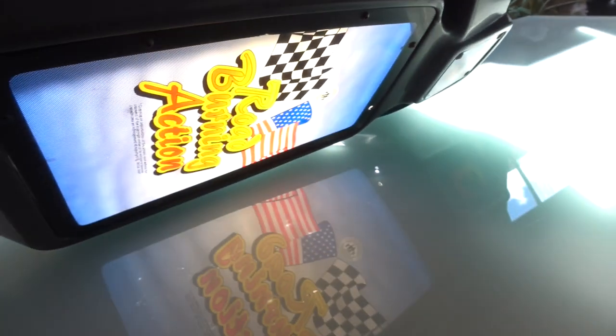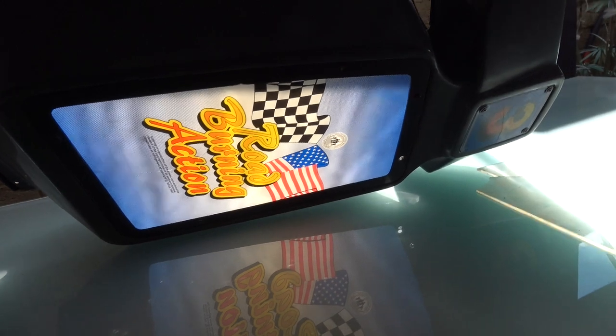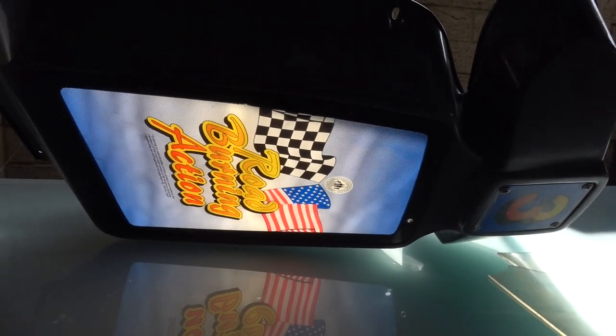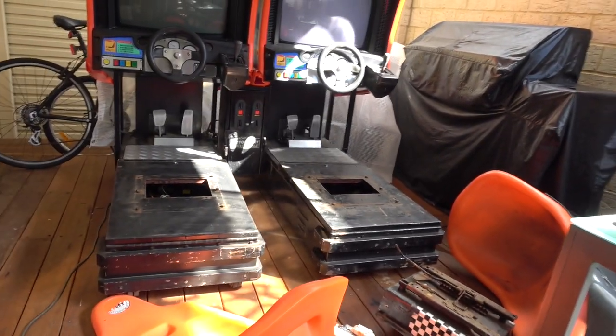They have this backing piece which goes on the back, and if we hold this up in the sun you can see that it will actually light up once we get a new tube around the back. I'm going to probably just replace that with a 12-volt LED. How cool is that? That is something unique to this particular version.